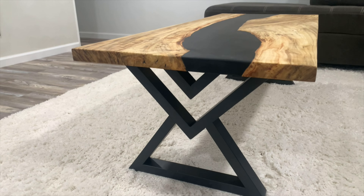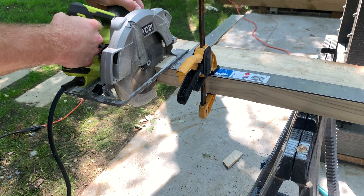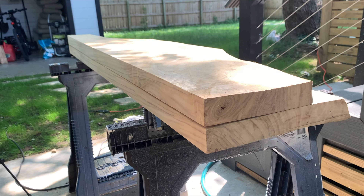My name's Andrew and I recently built not one but two epoxy river tables, having never built an epoxy river table before.